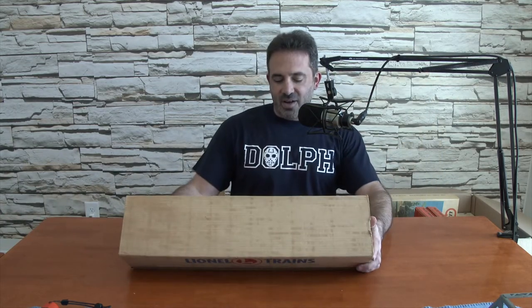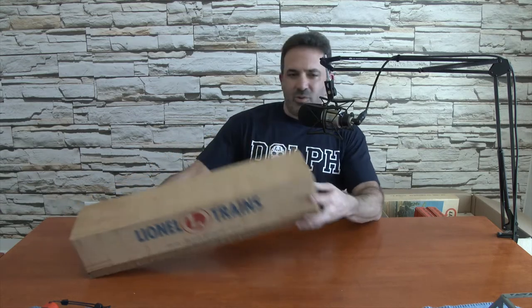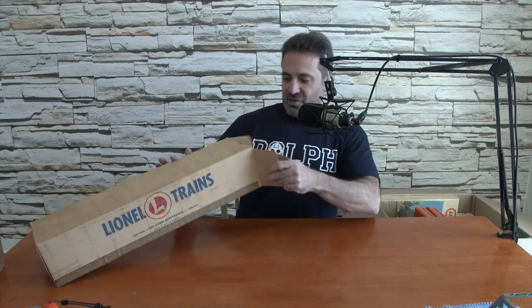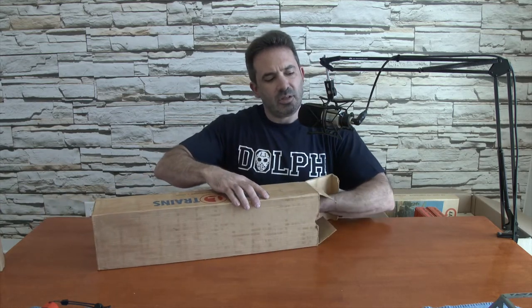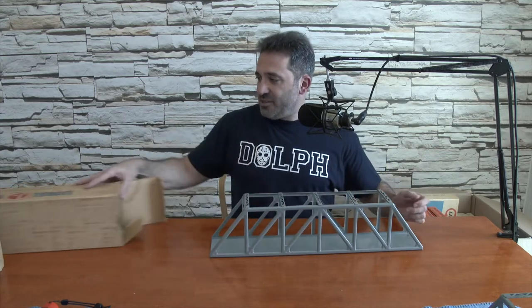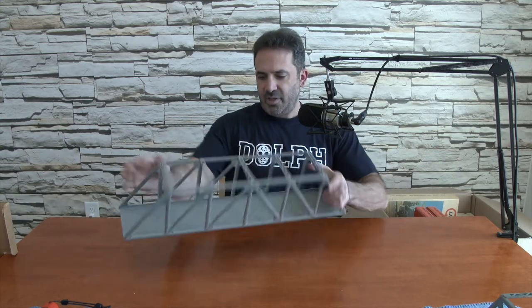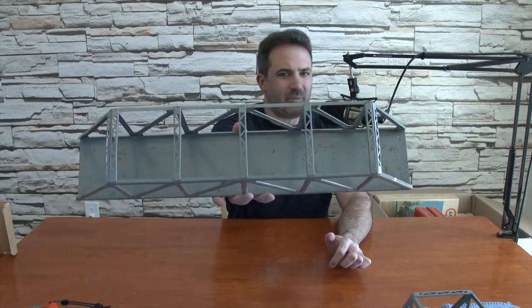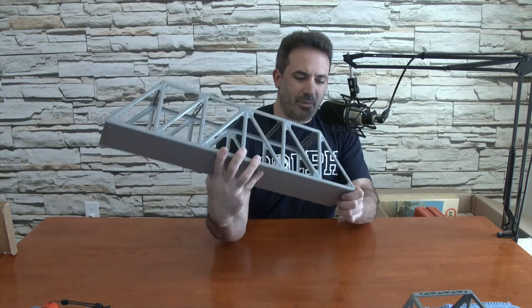It looks like another trestle bridge, number 317. So two trestle bridges. Let's see if this one's in a little better shape. This one has virtually no rust. It was also in a nicer box. I'm saying rust — I don't know if these are steel. I guess they're not aluminum if they're rusting. The first one definitely has some rust or some kind of metal damage. So I guess they're made out of steel.